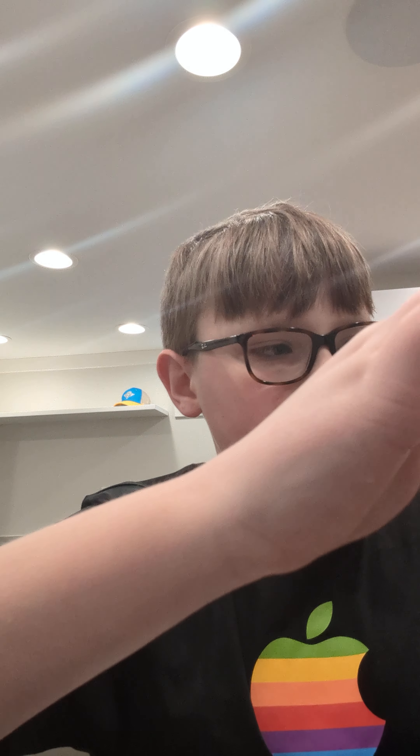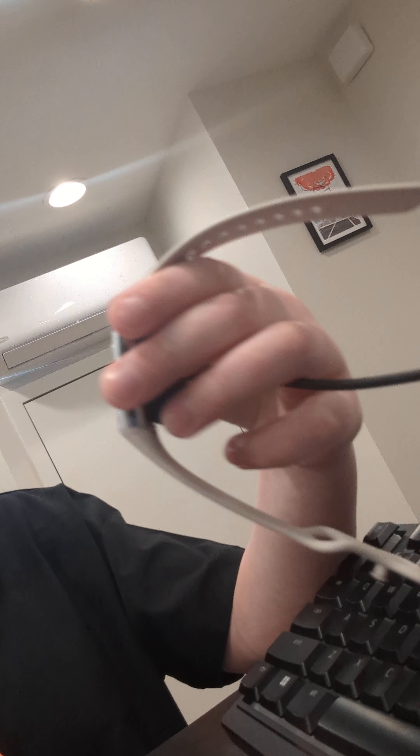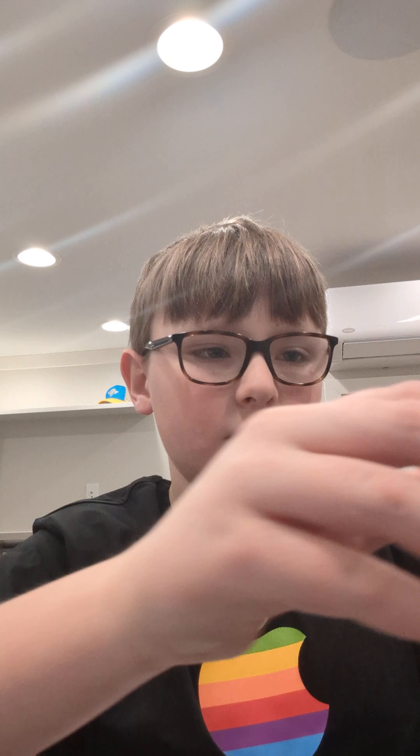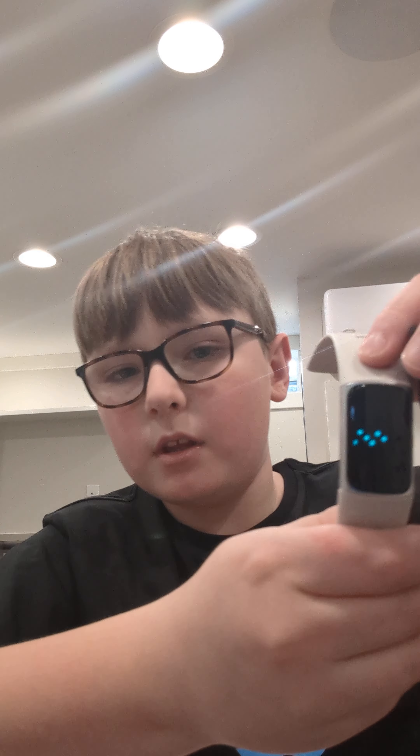I felt it vibrate — oh, it's starting up, it's doing something. And it just stopped doing its thing. Let's see if it does it again. There it goes.